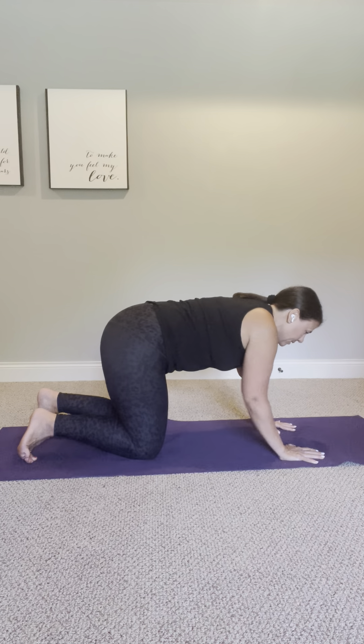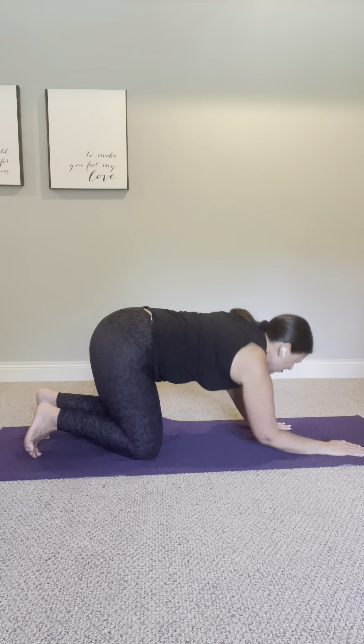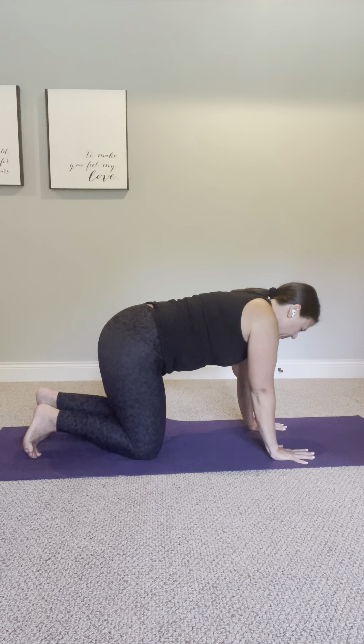You can come on to your hands and knees, or you can come down to your elbows if that feels better in your body. You're playing with the best placement of your upper body.